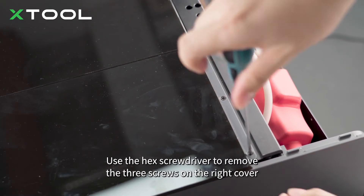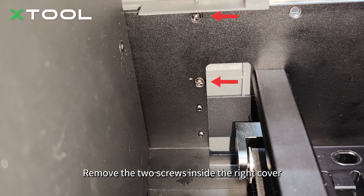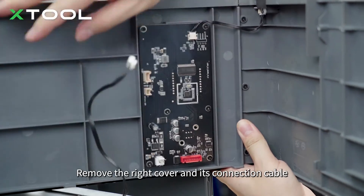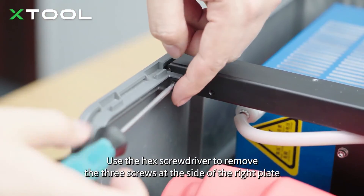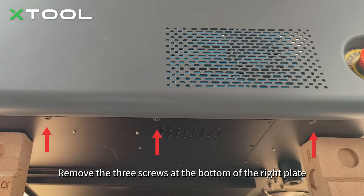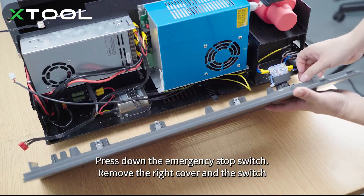Remove the two screws on the right plate. Remove the right cover and its connection cable. Use the hex screwdriver to remove the three screws at the side of the right plate. Remove the two screws on the right cover. Remove the three screws at the bottom of the right plate. Press down the emergency stop switch, remove the right cover and the switch.